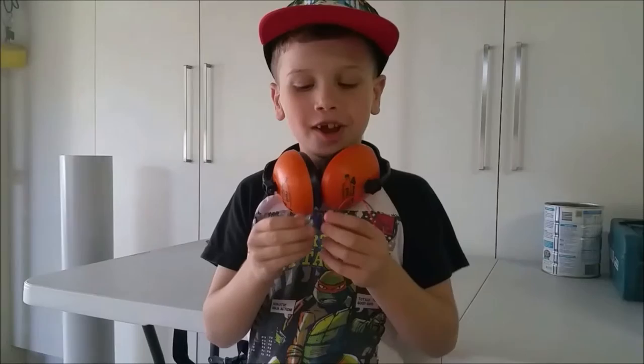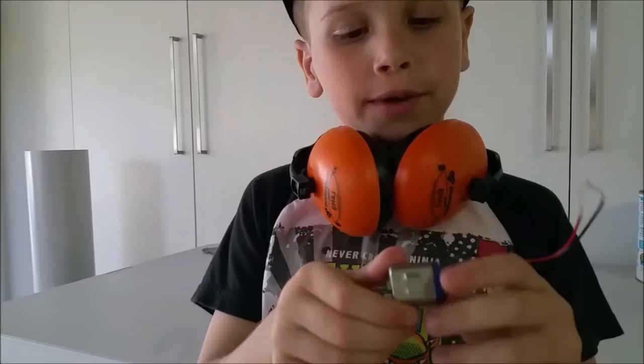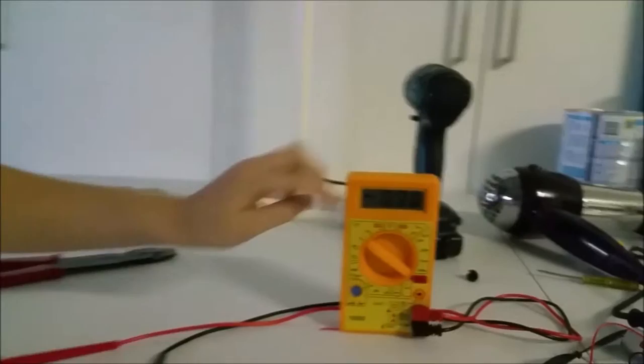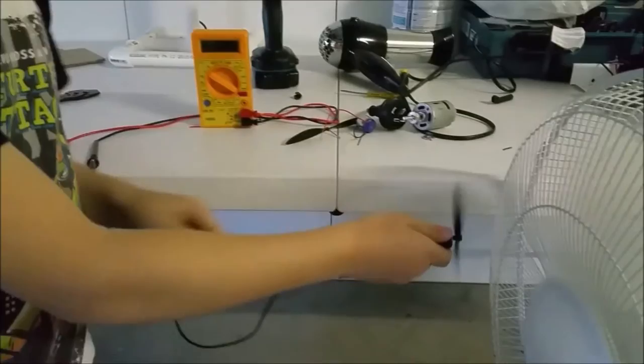So guys, this is an RC motor — we got it out of the RC that we have and we're going to use it as a generator for the wind turbine. This is our RC motor with a pallet on it. We strapped a multimeter to it, and then we're going to put it in front of a house fan and see how much the numbers come up.